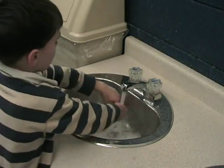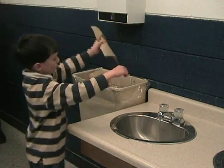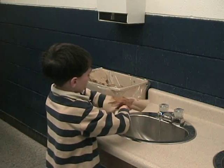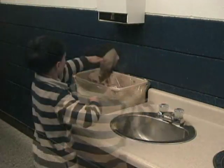Rinse hands under running water. Dry hands with a paper towel. Then use the paper towel to turn off the tap. Throw it into the garbage.